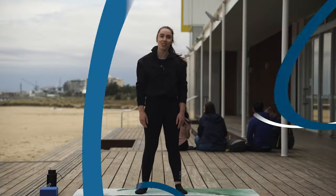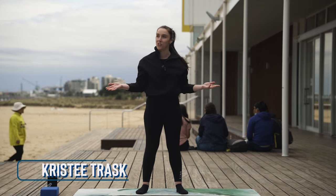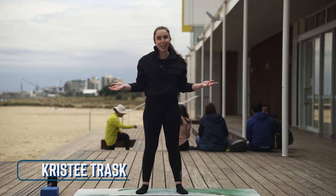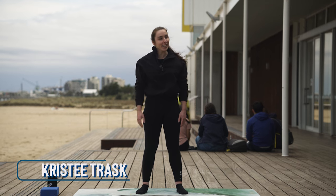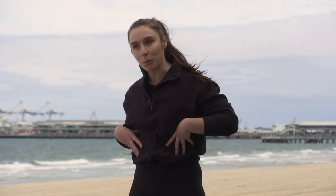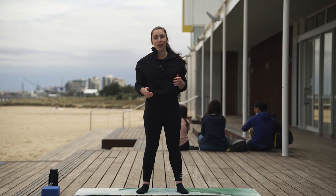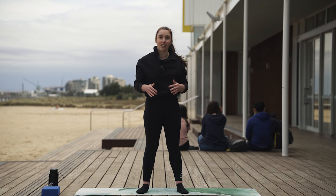Hey everyone, it's Christy here for Move It or Lose It down at the Port Melbourne Beach. It's a fairly sunny day today, the sun's come out to say hello. We're going to get into some mat work Pilates today, focusing on our upper body, sides of the body through the obliques, our abdominal muscles and then up through those shoulders and arms. As we're doing any exercise today, if anything's not feeling right or you need to slow it down, please do.